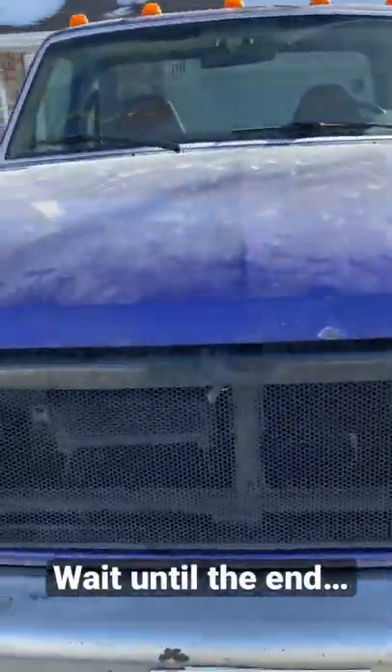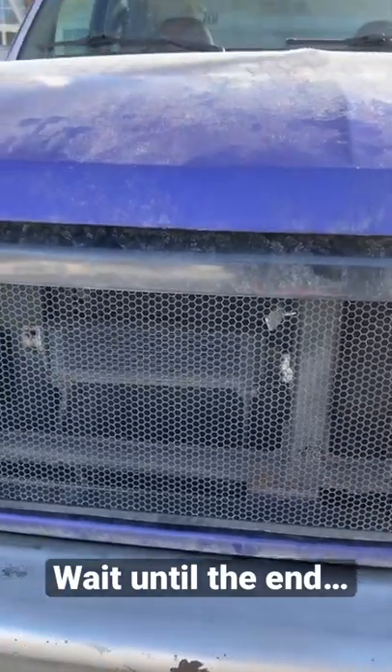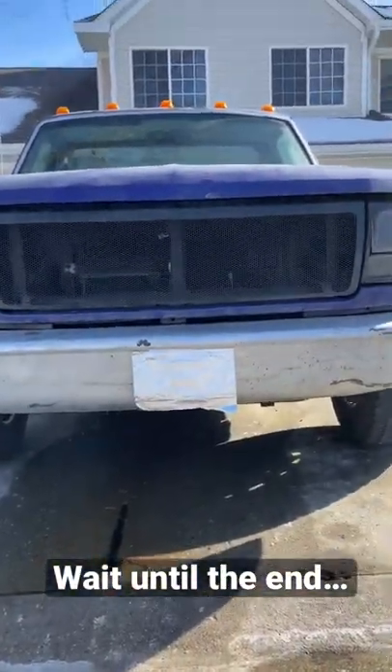That flaw isn't because you can look through and see the ugliness behind the grill. Nope. And it's not because it can be a little flexible. Nope. Prepare to be amazed.